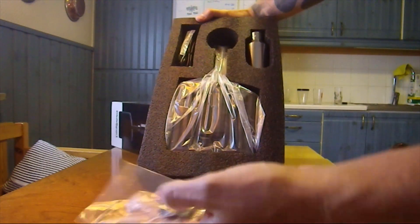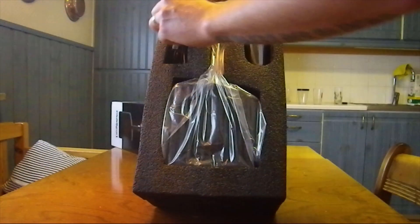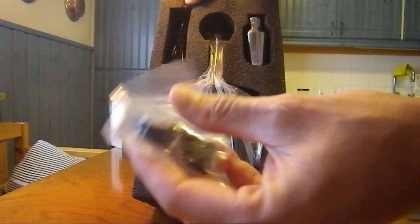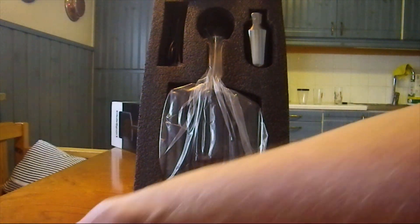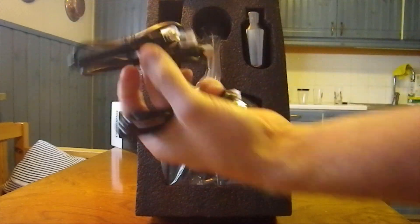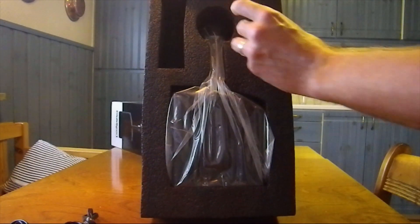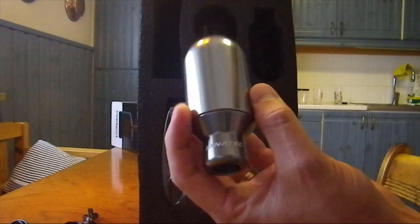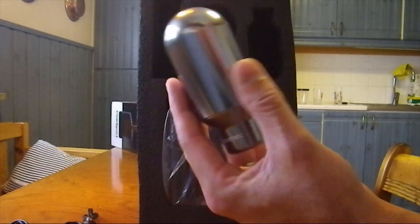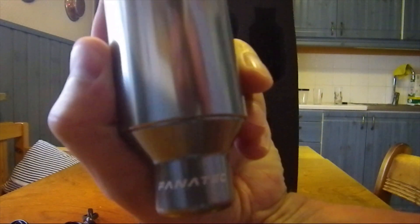Some screws for mounting, cables, the sequential shifter knob — really nice — with Fanatec branding.